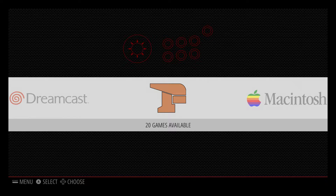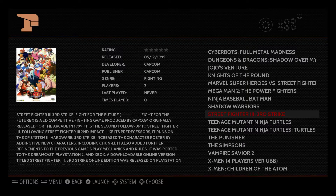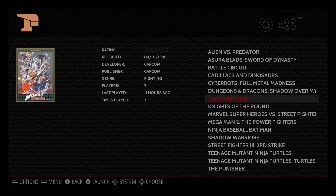Hey, what's going on guys, it's ETA Prime back here again today. I'm here with my Raspberry Pi 3 running RetroPie 3.7, and I want to show you what is in my opinion the best emulator for the Raspberry Pi and RetroPie. It's called Final Burn Alpha — it's an arcade emulator, also known as FBA.